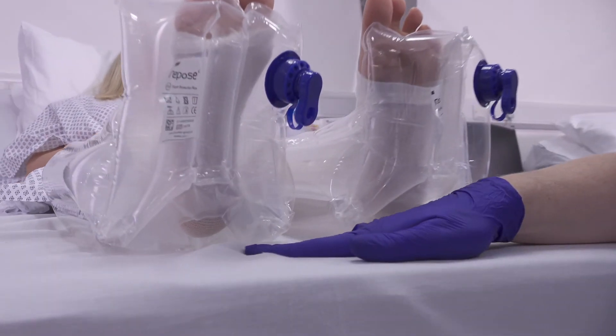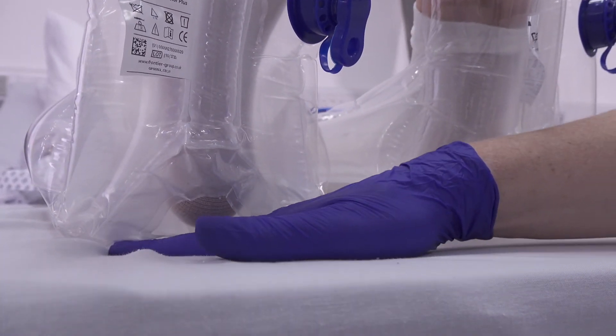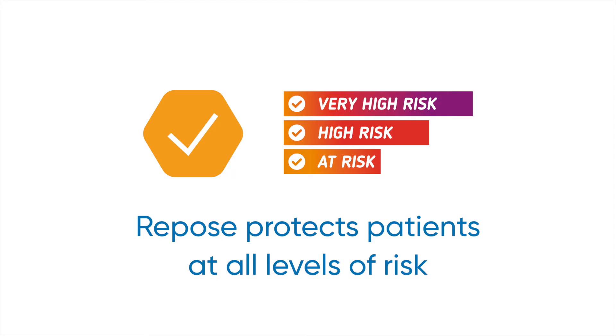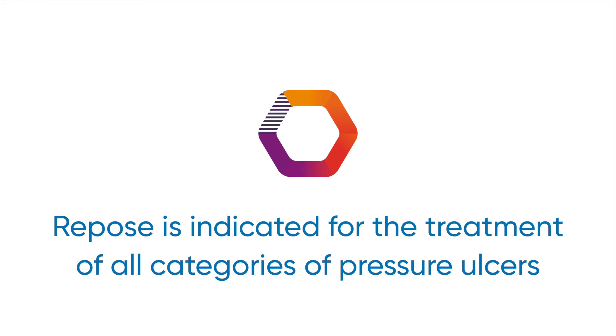Repose Foot Protector and Foot Protector Plus can be used to give full offloading of the heel whilst a patient is lying in bed. It can be used both for patients who are at any level of risk of pressure damage, or for those with active heel pressure ulceration of any category, including unstageable and deep tissue injury.